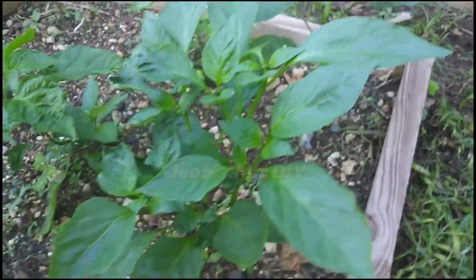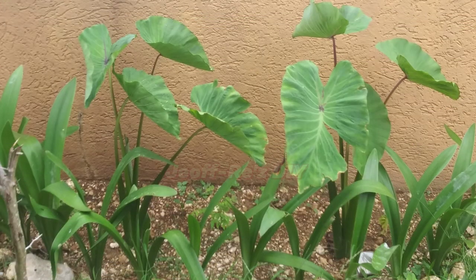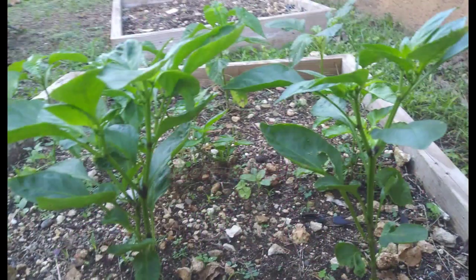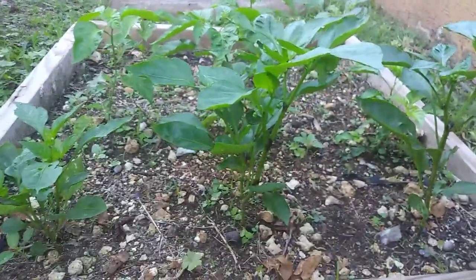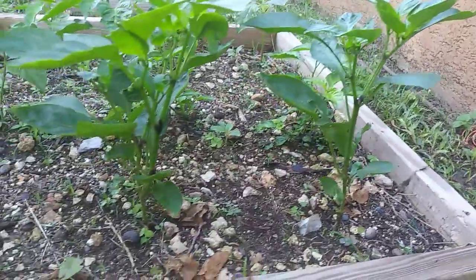So far we are only having three capsicum pepper plants here in this raised bed, and those are my two dashing plants surrounded by white lilies right there. These peppers have not been given any chemical fertilizers — what they are planted in is simply grass compost and garden soil, and so far they are doing great.